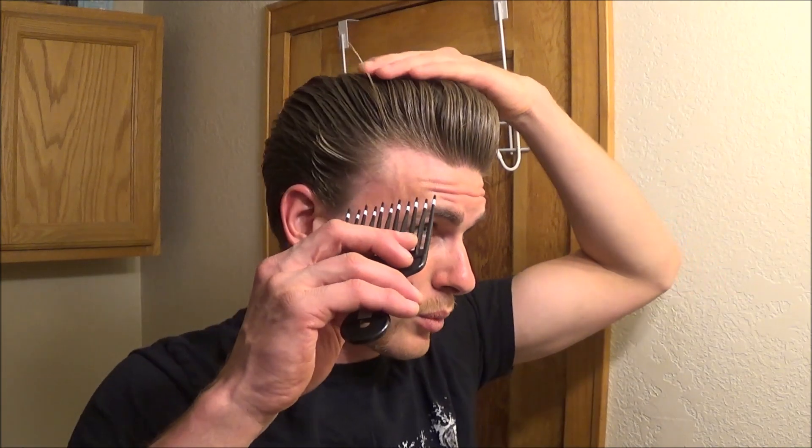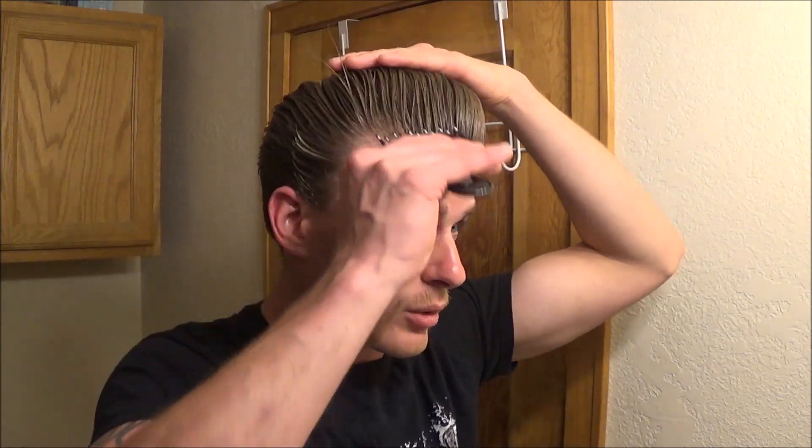One thing I don't like about it is it feels pretty waxy even though it's petroleum based — it feels waxy in the hair and acts like a wax-based pomade. I'm not real big on that. The buildup on it I was a little bit disappointed with.